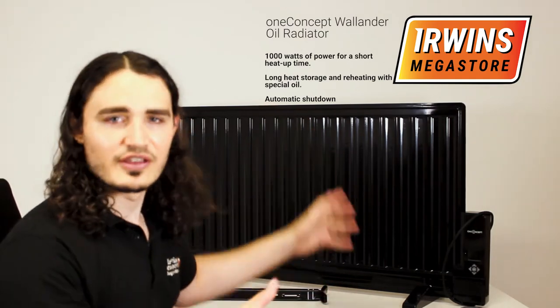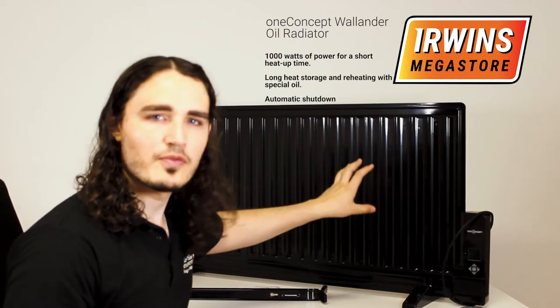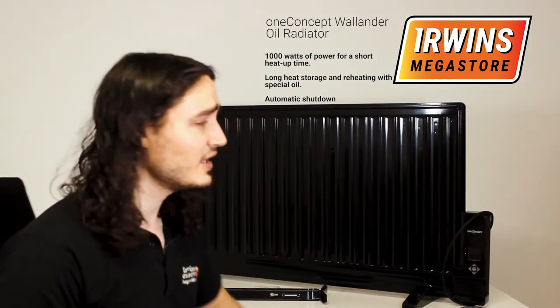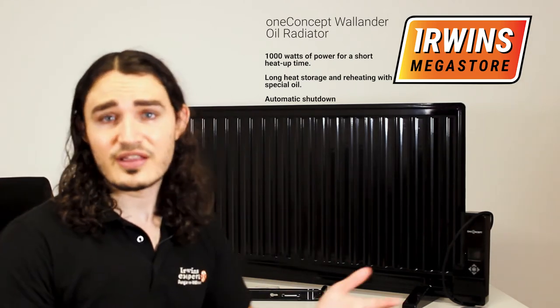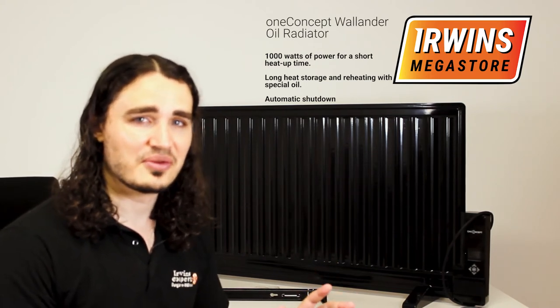The great thing about oil radiators is they don't create a lot of dust in the air when you turn them on. It's got thermal oil inside, so it stays warm for long even after you have switched it off. The Wallander also turns off on its own if it tilts over or overheats, so it has that extra protection if you'd like to leave your heat on when you're sleeping but still have the peace of mind that nothing's going to go wrong.